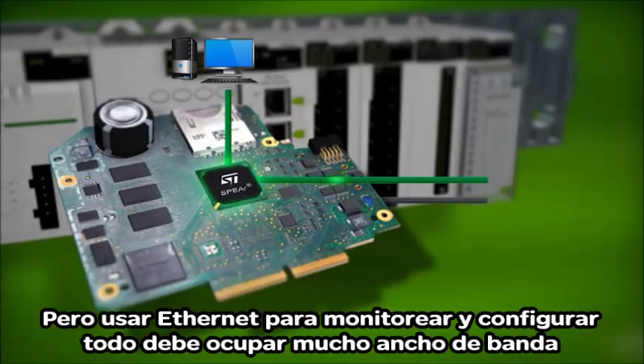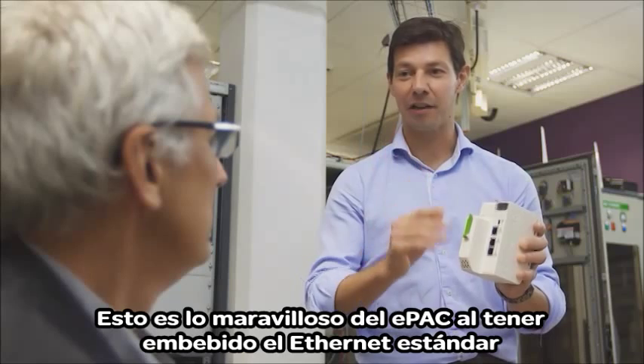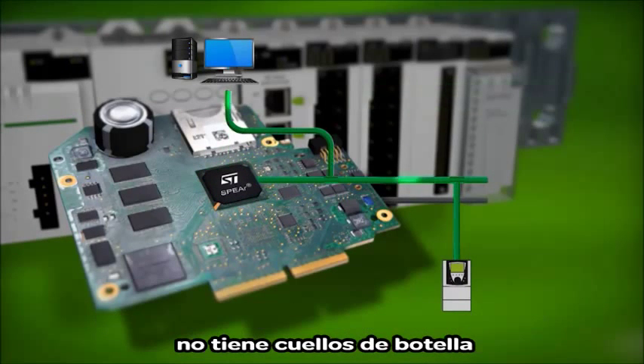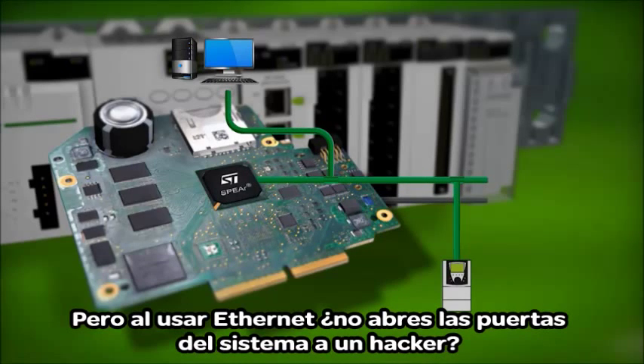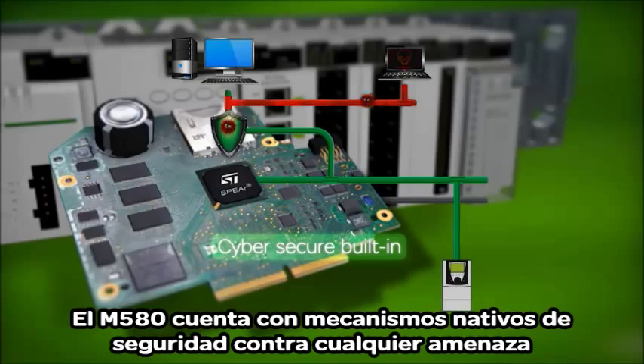But using Ethernet to monitor and configure everything must use a lot of bandwidth. This is the beauty of the E-Pack — standard Ethernet is embedded and it clears all bottlenecks. But by using Ethernet, haven't you just opened the system to be hacked remotely? Not at all. Hackers will be completely blocked. The M580 is natively secured against cyber threat.